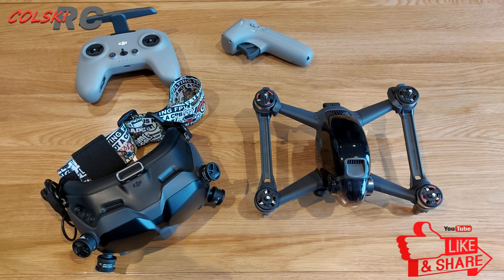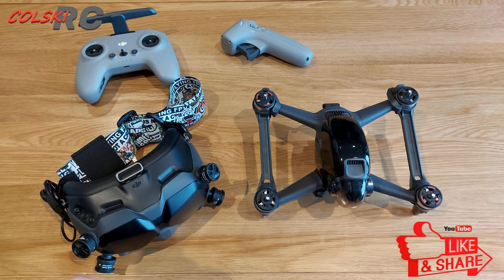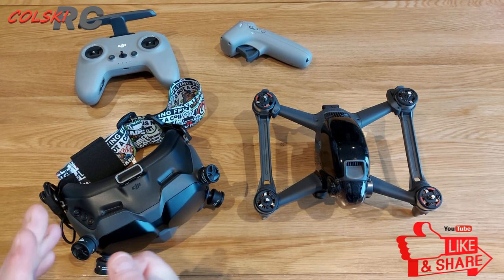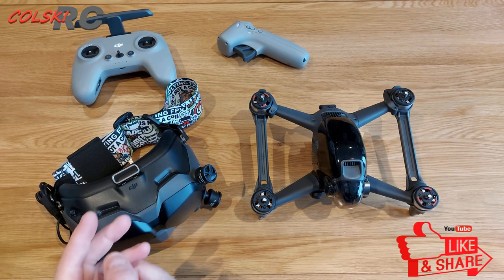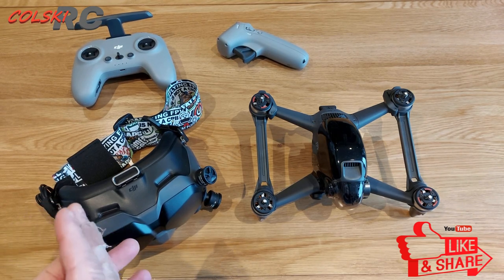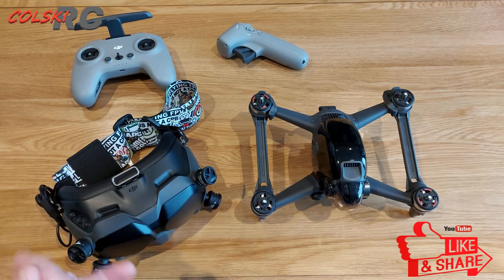Hi, welcome back, you're watching Kolsky RC. Today's video is about the DJI FPV drone. It's been a few months now and it's really just to give you my opinion of it. If you've watched my channel, you'll know that I'm quite direct — if I don't like something I'll say so, and if I like something I'm quite enthusiastic about it.